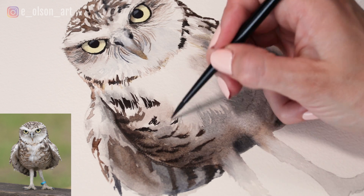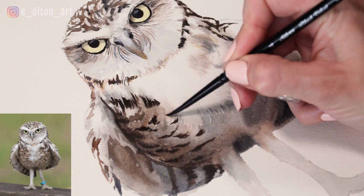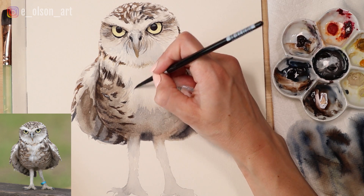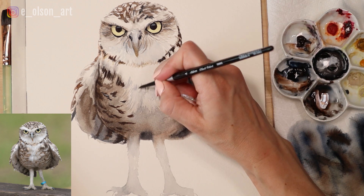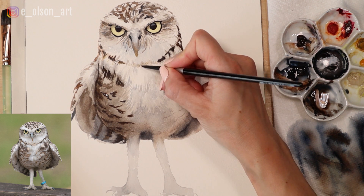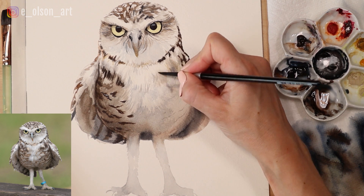I'm making sure my values go lighter as I come towards the center of the bird's belly — as it approaches the light it gets lighter, so I'm adding more water in the areas that are in the sunshine. I'm now adding some nice light gray brush strokes to indicate the beautiful feather texture on the bird's breast.